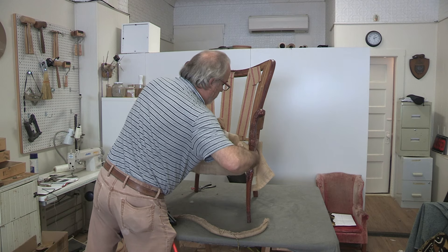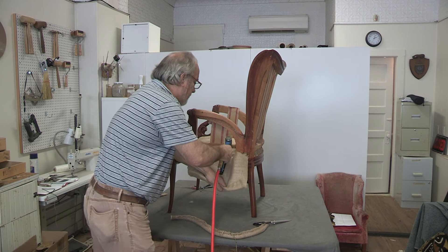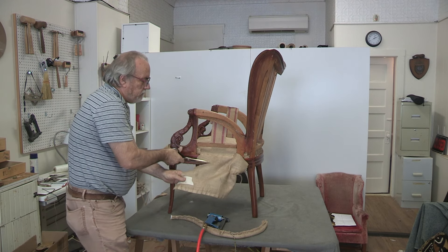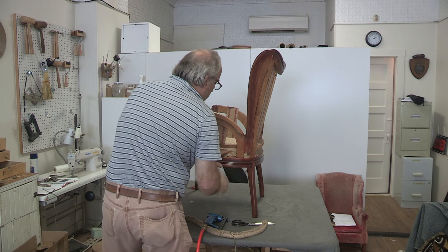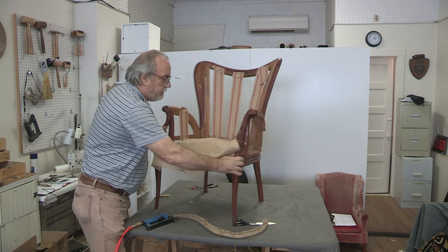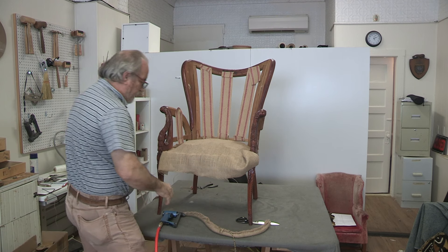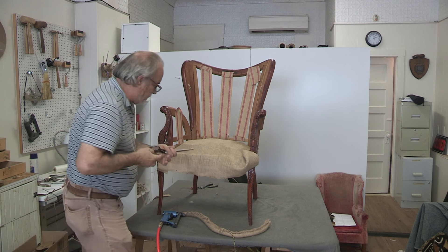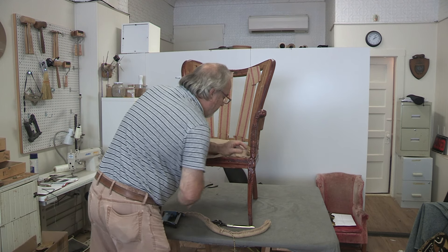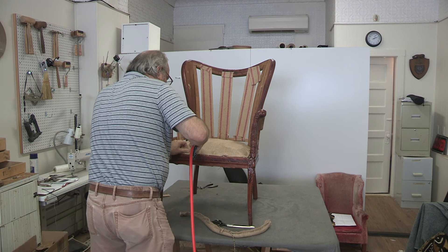Trim this up and watch what I do here — stretching. Hand-stretch, don't use your webbing stretcher for this. Hand-stretch and staple. Fold it down, cut like so, pull this tight as I'm stapling. Now I'm at the front — I'll trim the front just a little bit, fold this over, and staple it down.